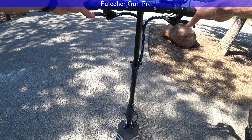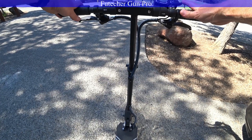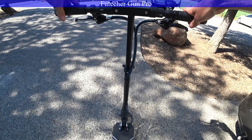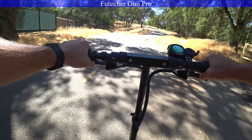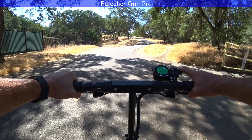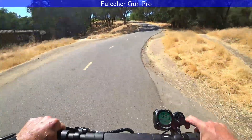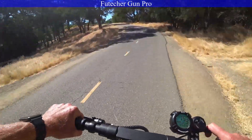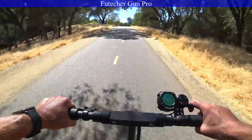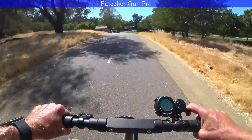First on the hill is going to be the Future Gun, 52 volts, 20.8 amp-hours, just under 1,800 watts peak output on this motor. Bannister Hill here on the Future Gun. 3, 2, 1. Not too bad — just kind of zip right up there.